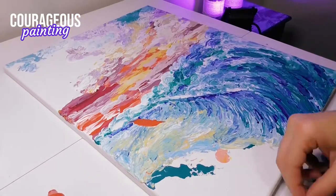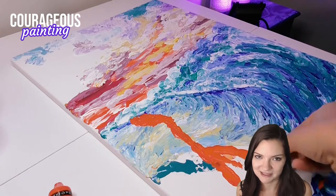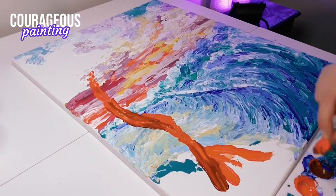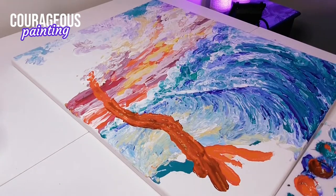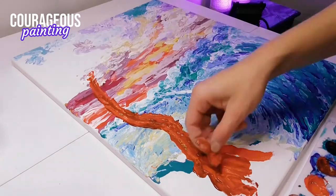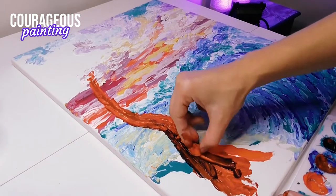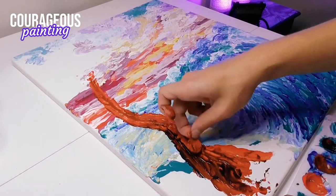Moving on to the tree — this is the part of the painting when I really began to doubt myself, because that orange color just seemed so wrong. Luckily I kept going and eventually changed my mind about the whole situation. As Benjamin Franklin once said, time is money. I definitely took my time creating this painting, mostly because painting with a penny is time-consuming, but I enjoyed every minute of it.